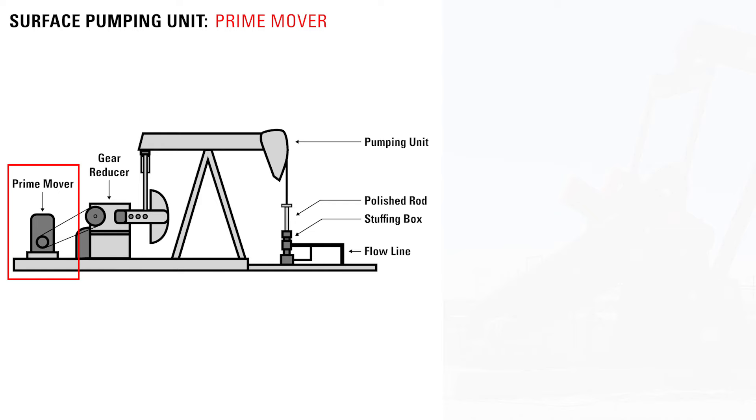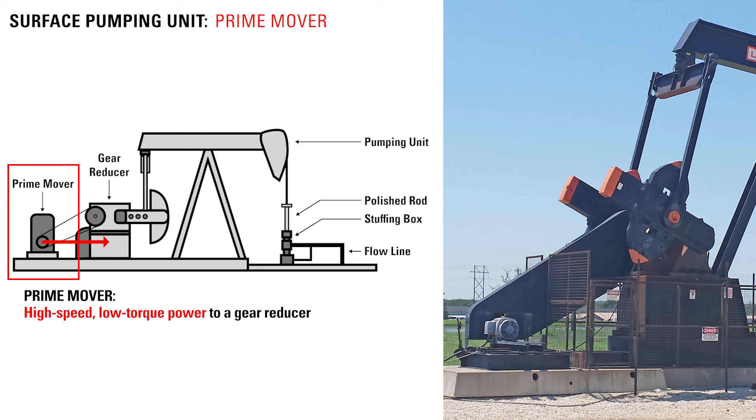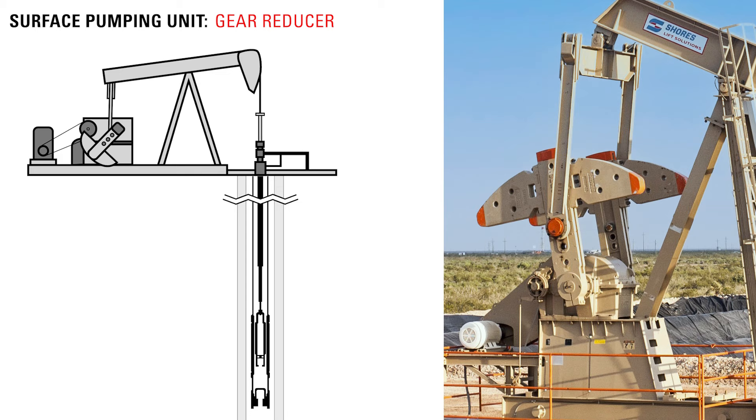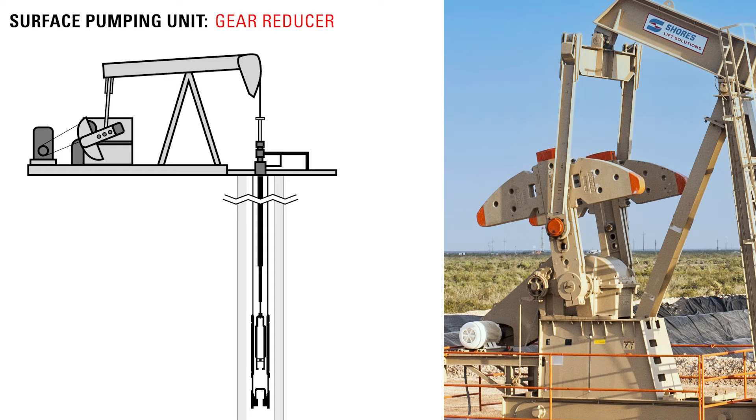A rod lift system is powered by an electric or combustion engine called a prime mover. It delivers high speed, low torque power to the gear reducer. The gear reducer, also called a gearbox, converts that energy into high torque output for the pump jack. This high torque output is required for the pumping unit to move the counterweights and the rod string, as well as the column of oil from thousands of feet underground to the surface.